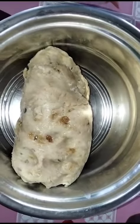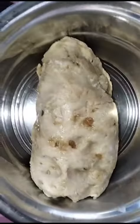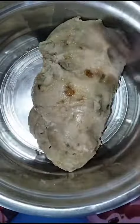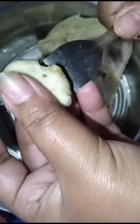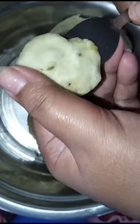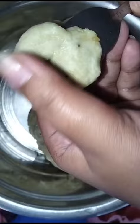Basically we don't need many ingredients to make this. All we need are half-gasey flour, refined flour, and jaggery — jaggery means gul. Semolina, which means soji, and fennel seeds, which we know as sauf.